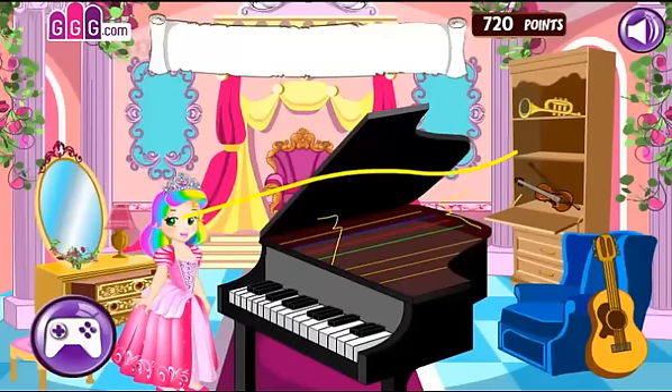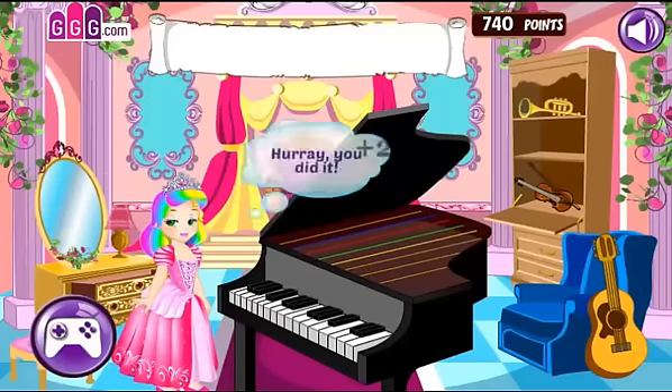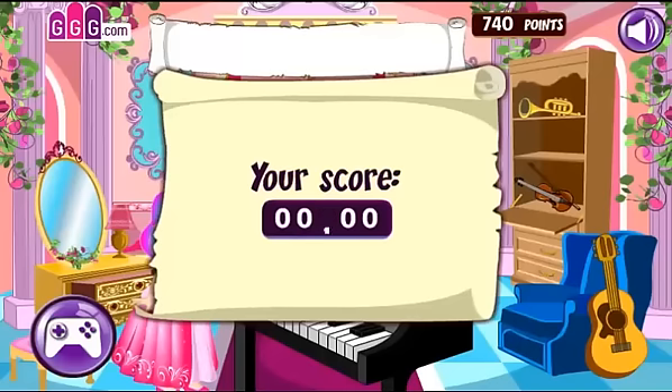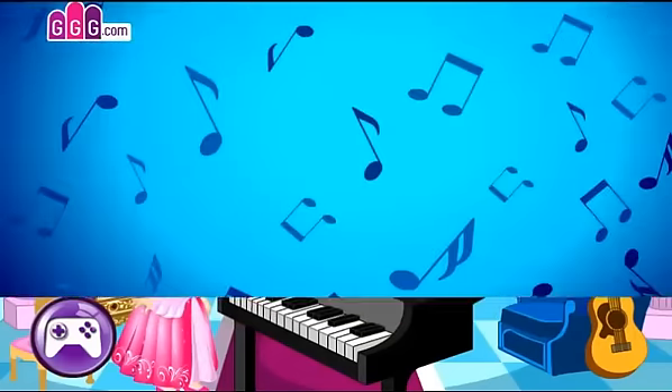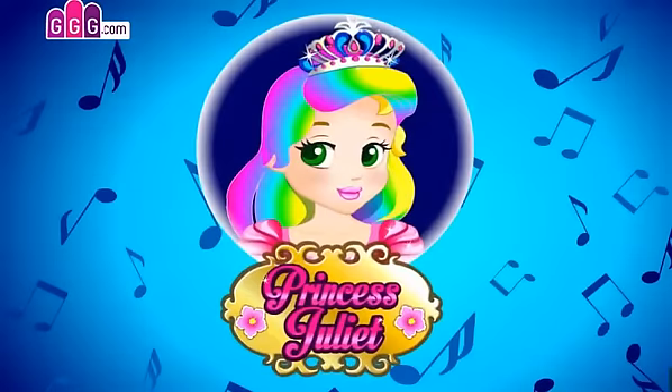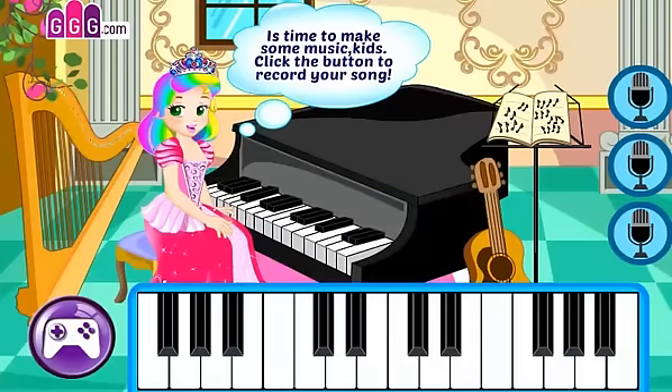You did it! Hooray! It's time to make some music, kids!